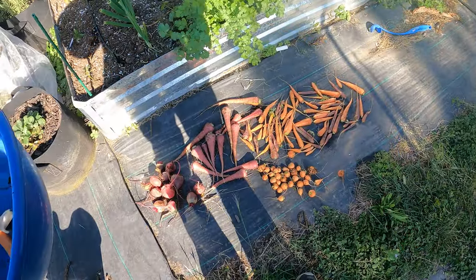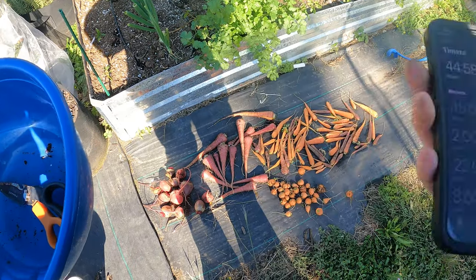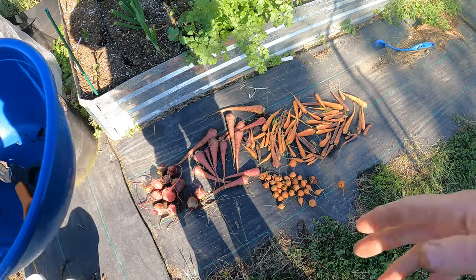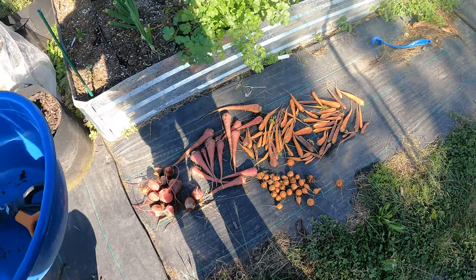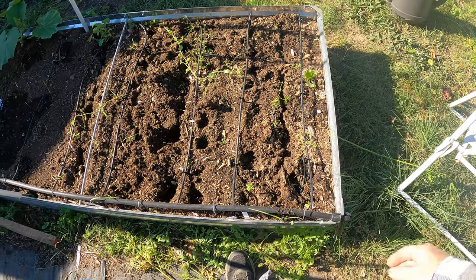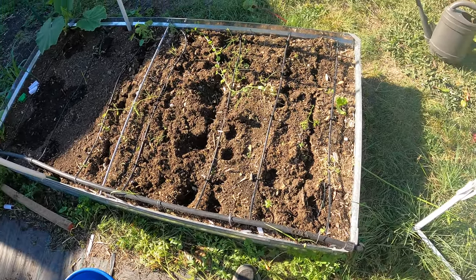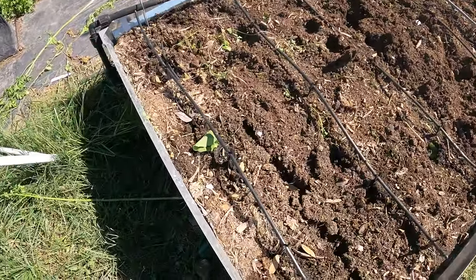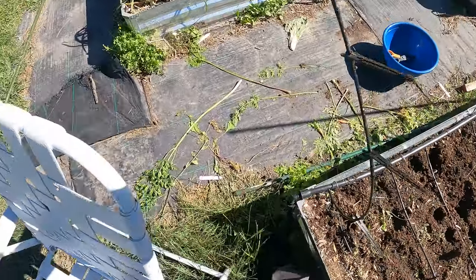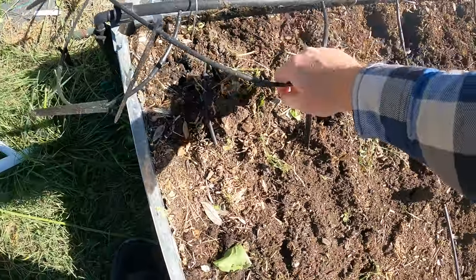I'm going to set a timer for 45 minutes. Now we've got a timer going and I'll make sure I bring them inside. I'm going to brush them off — brush the dirt off. Now that I pulled out all the carrots, I'm going to break this dirt up a little bit, reamend it, and break up the soil. First, I'm going to remove these drip irrigation lines so I can get in here.